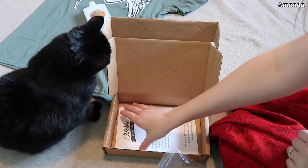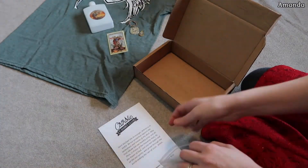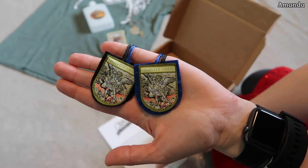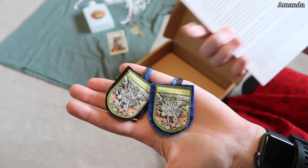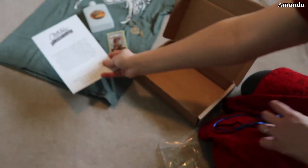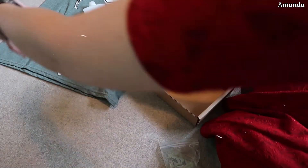Apparently the cat thinks this box is for her. Let me take this out and then she can sit in the box if she wants. It comes with a little card that has the St. Michael the Archangel prayer on the front, and then this must be the St. Michael the Archangel scapular. It's a pretty cool scapular — I've never had a St. Michael the Archangel scapular before. It talks about St. Michael on the back of the card that comes with it. Oh, this is just a beautiful scapular. I wear the brown scapular, so I'm not sure I'll wear this one exactly, at least not frequently, but I really like it. It's pretty.